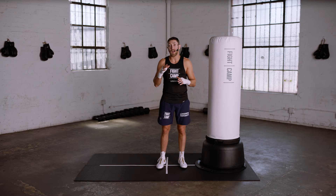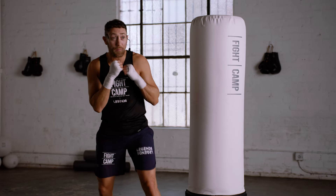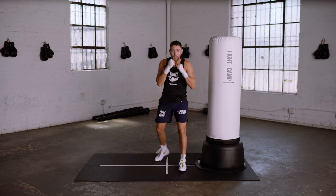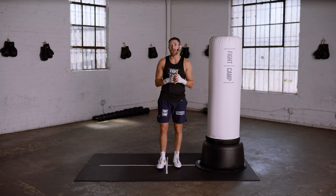Slips are a defensive move in boxing that help you evade straight punches thrown at your head. The great Mexican champion Canelo Alvarez is great at this. He's constantly moving his head side to side, making his opponents miss, and then making them pay. That's the art of boxing.